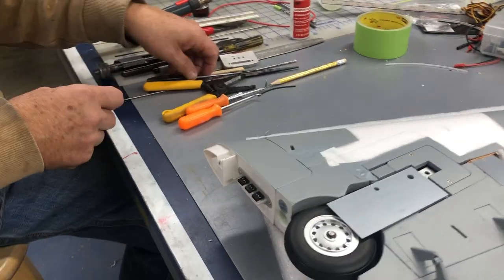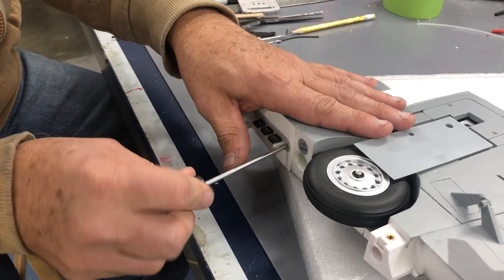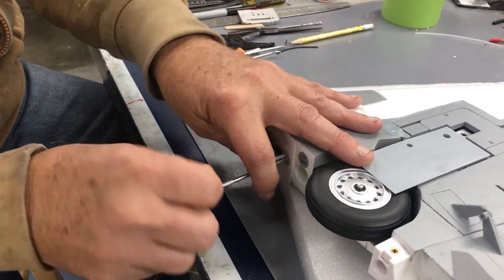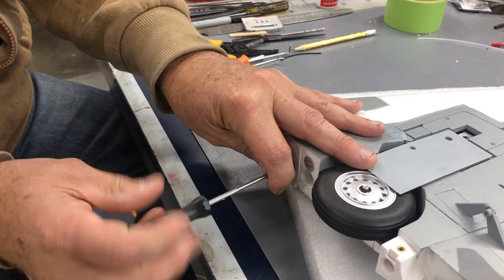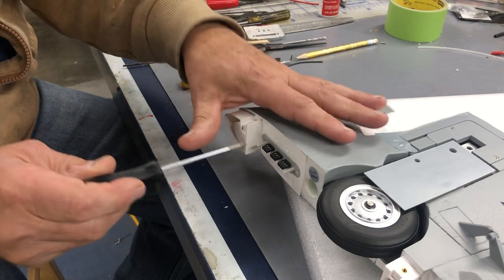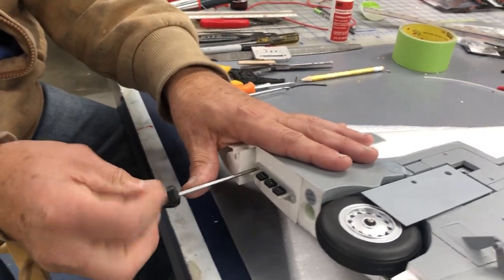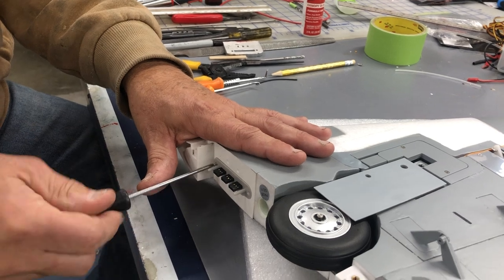So now we're going to unscrew this little fitting here. I wasn't really a fan of these things when I first got these Viperjets but they seem to be working out pretty good. No one seems to have any issues with the way the connectors are installed in these.